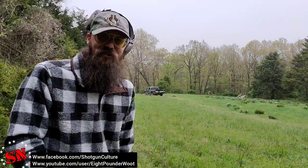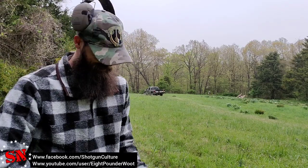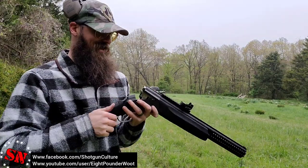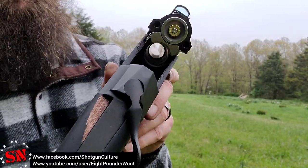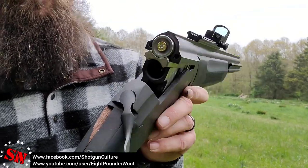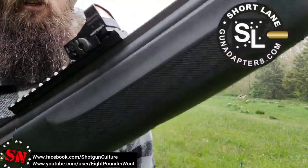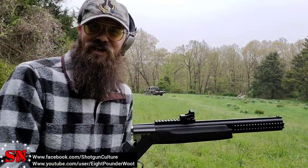I'm literally out of 9 mil now and I'm hitting targets — this thing is awesome. That's the Pathfinder 12 gauge to 9 millimeter, an extremely cool product. Thanks to Short Lane, thanks to Burris Optics, thanks to MGM — you guys have a good day.